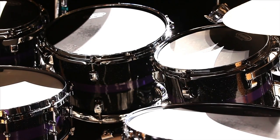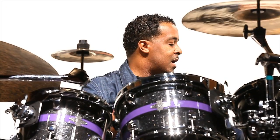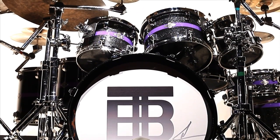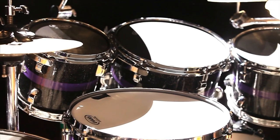I have mahogany, I have birch, and I have maple. I'm playing 8, 10, 12, 14, 16, and an 18-inch kick slash floor tom. A 20-inch kick drum is my preference. I have a 13-inch snare and a 14-inch snare.